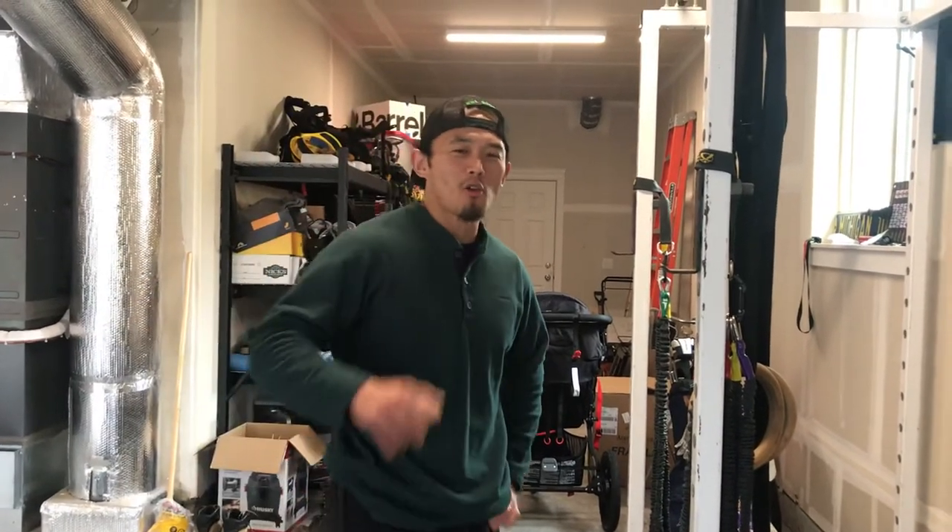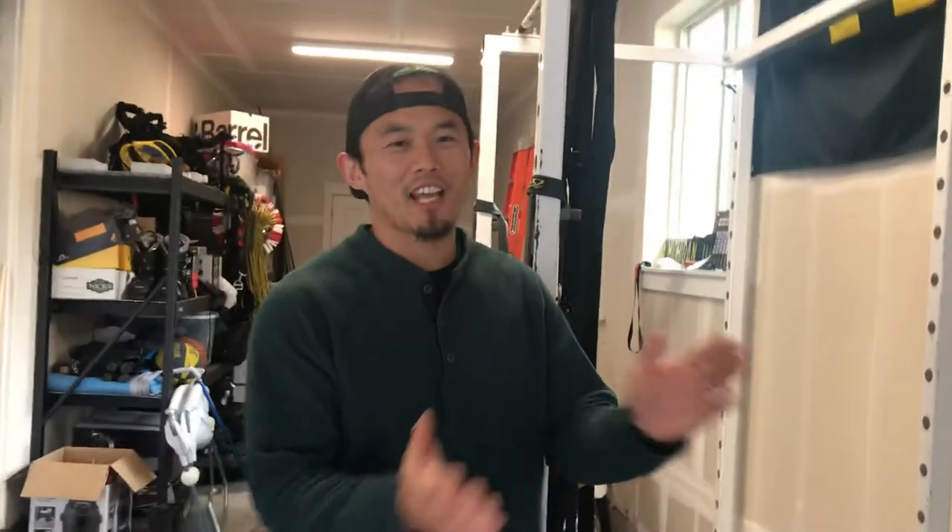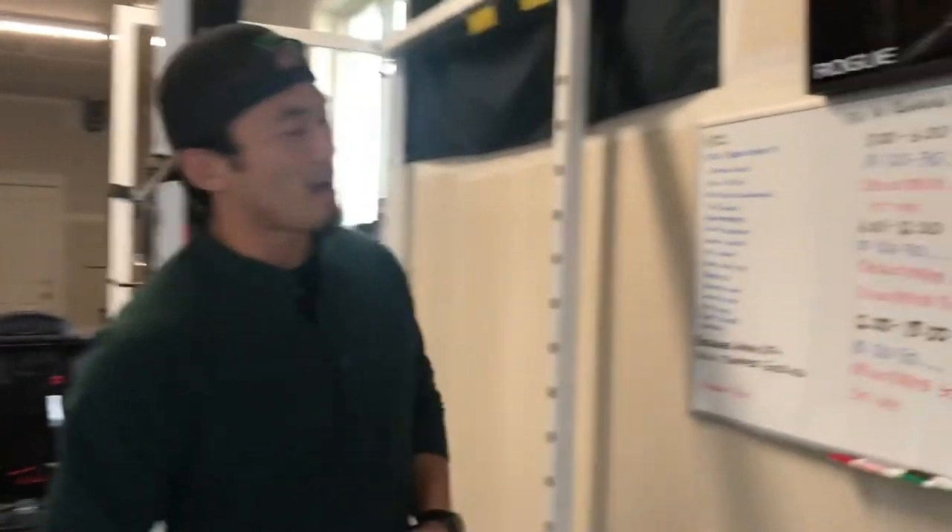Hey CrossFit for Vancouver family. Coach Conway coming to you live from the Mack Shack with Friday's workout briefing. One more day till we get into the weekend, so let's dig into what we have on tap for you today.